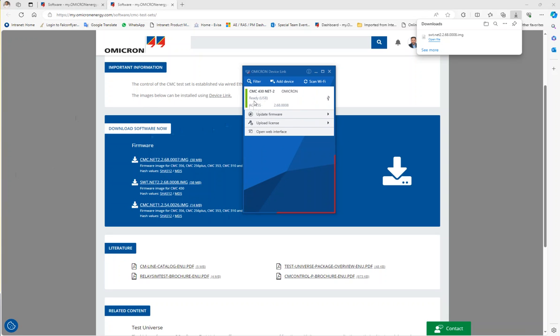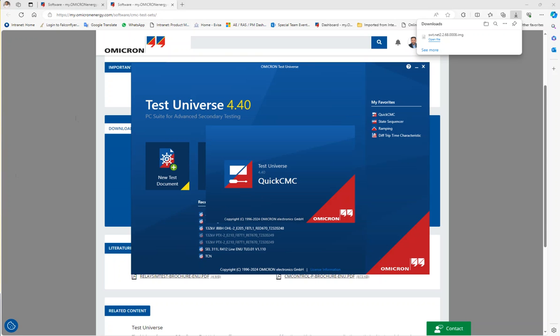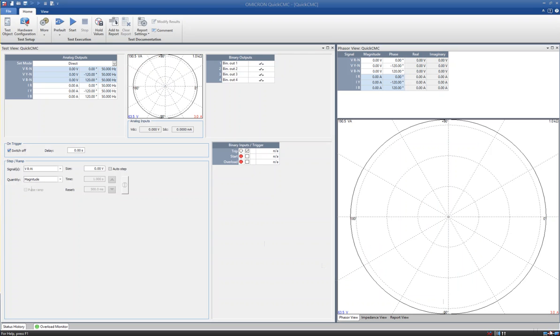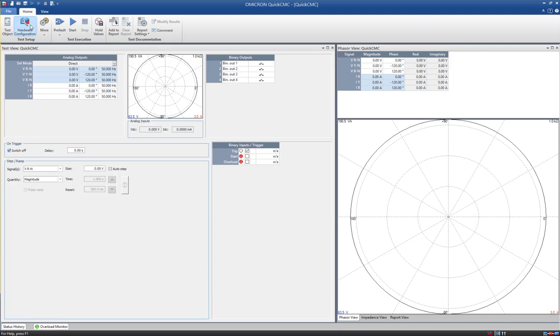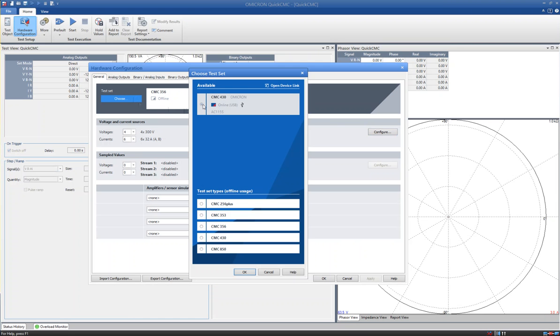As we can see, it has become green again. Now we need to open the Test Universe. Let's apply with a Quick CMC directly. As we can see, it is still disconnected. Go to Hardware Configuration, click Choose, and the CMC is available on the list.